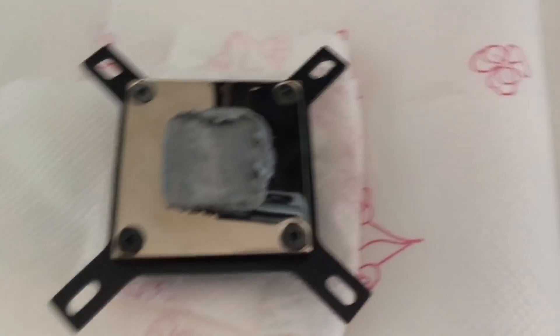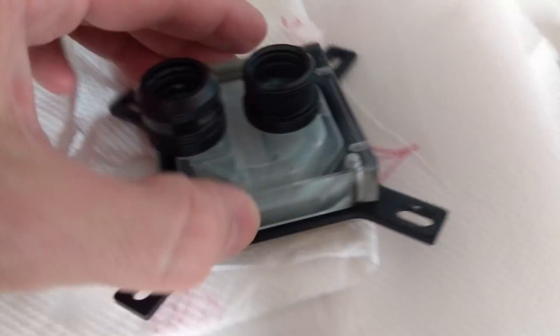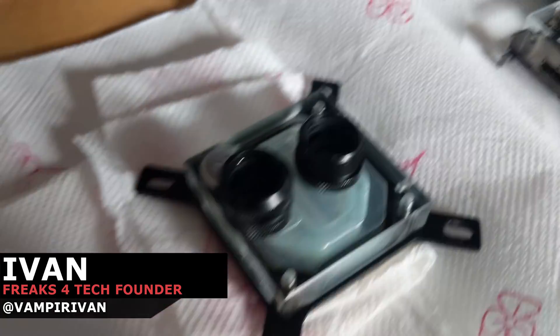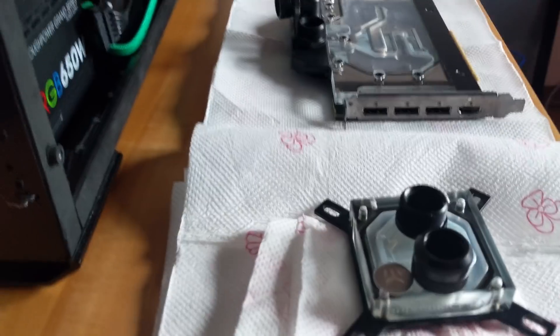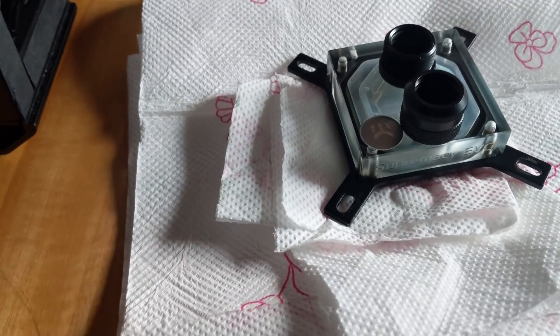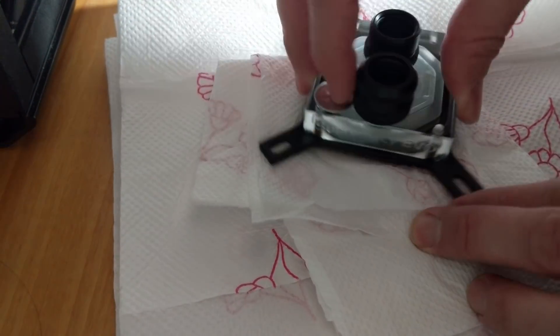Welcome again to Freaks for Tech. In part 2 of this video, we're gonna cover the cleaning part of the process: the cleaning of CPU and GPU blocks, reservoirs and pumps, tubes and fittings and radiators. Everything must be clean to avoid any other corruption of the future coolant.